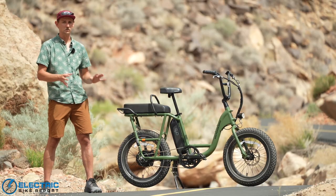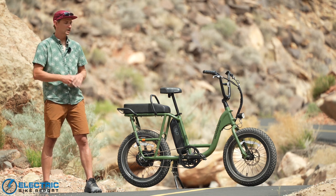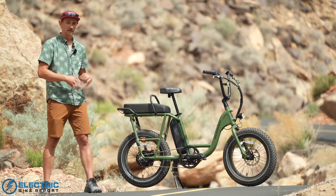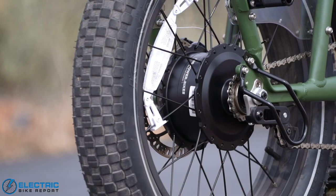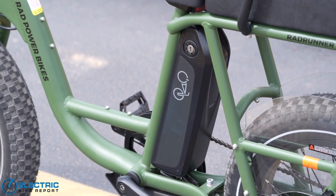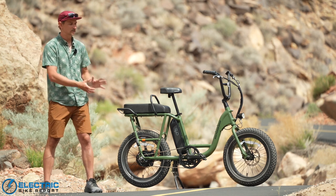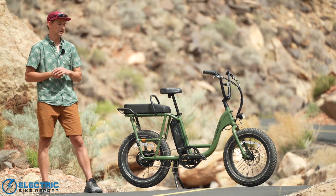As the name suggests, this is the second generation of the Rad Runner. This version has a couple of small tweaks improving on an already very popular model — a slight change to the handling and a more comfortable seat. The bike is built around Rad's 750-watt rear hub motor, powered by a 48-volt 14 amp-hour (672 watt-hour) battery mounted right behind the seat post. It uses a set of mechanical disc brakes from Tektro — the Tektro Aries — with 180-millimeter rotors front and rear.